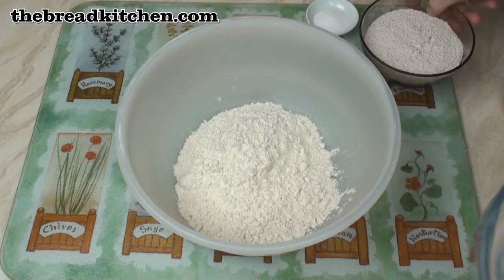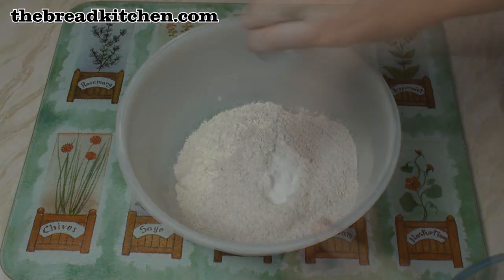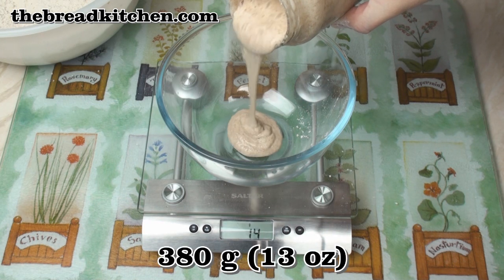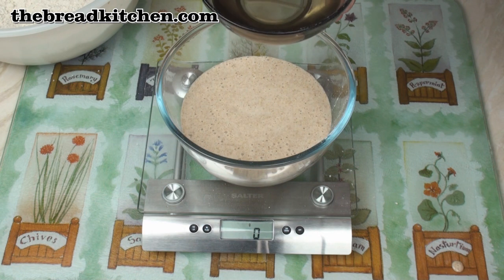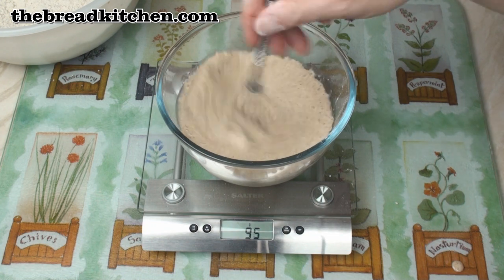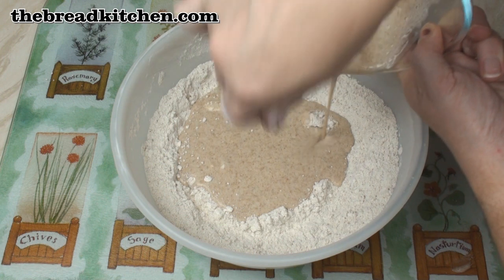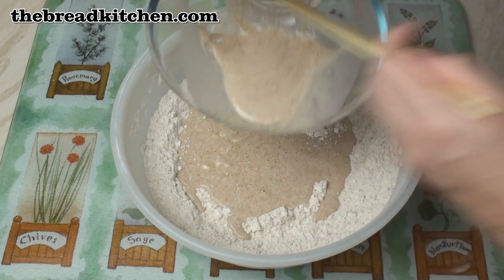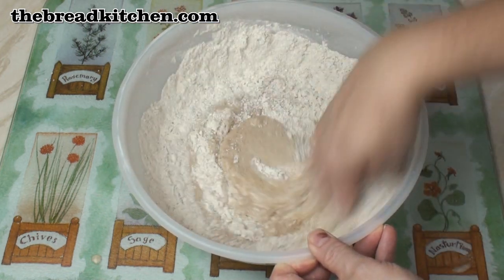We'll start by putting the flours and the salt into a bowl and mixing them together. Now weigh out 380 grams of the sourdough starter. Then we'll add in 90 grams of water. Then mix these two together, then add the mixture into the flour. Make sure you get all the mixture out because the hydration ratio is important here. Then mix together to a nice dough.